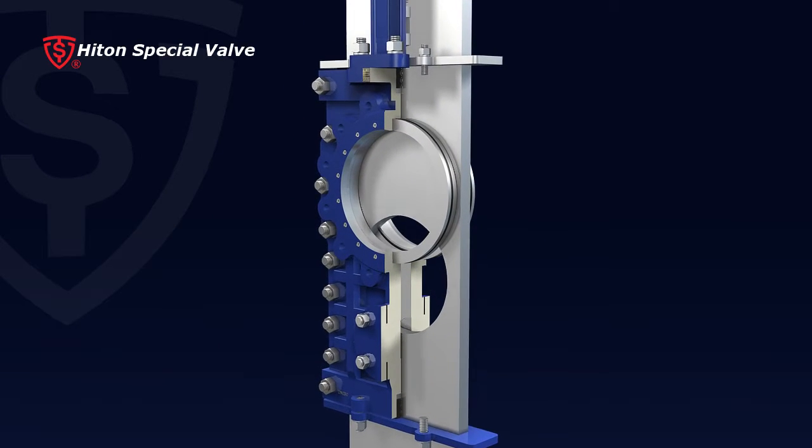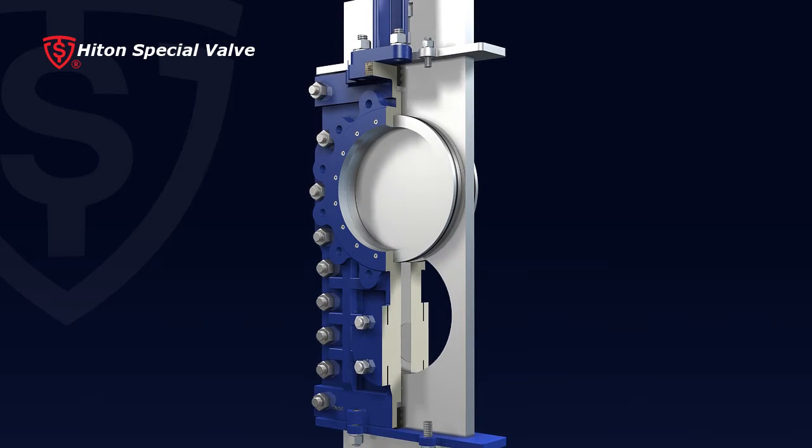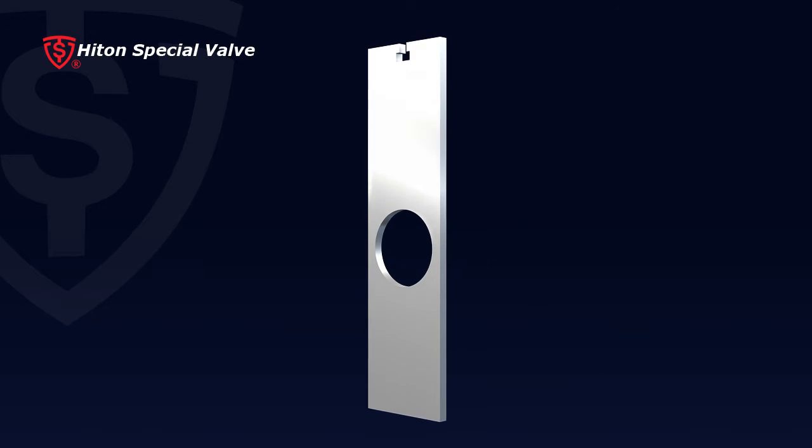3. Seal surfaces are hardened — gate nitride after grinding, seat grinded after quench — to deal with abrasive and tough crystal in the flow.